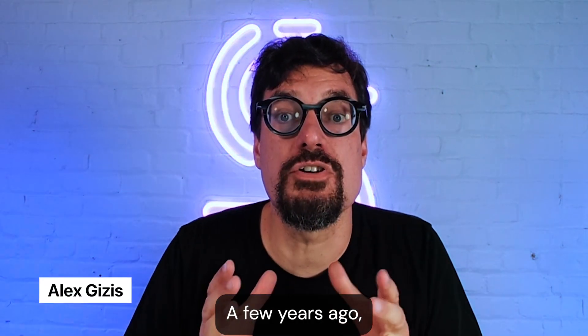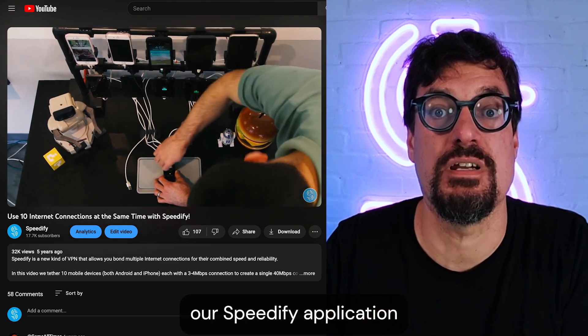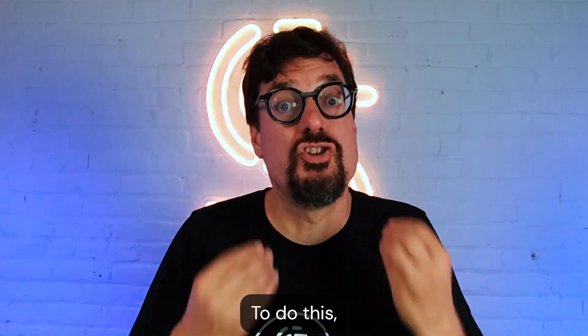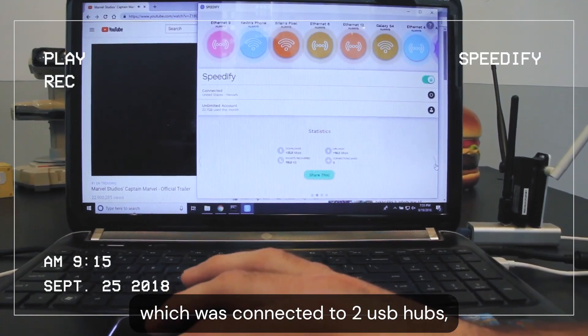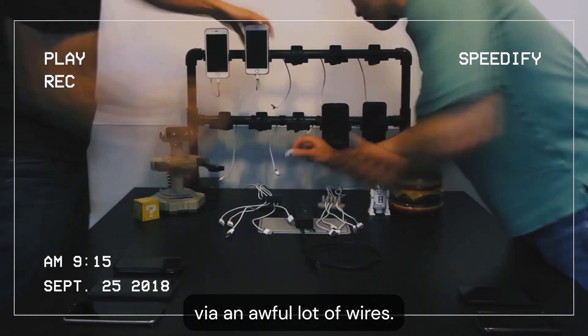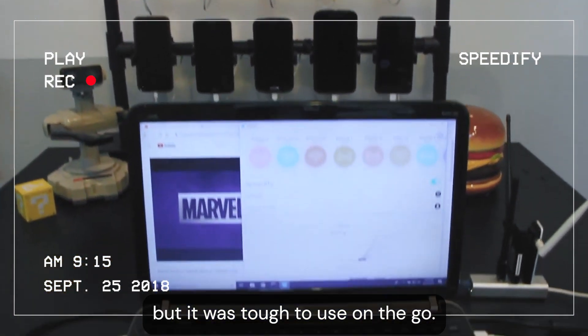Welcome, welcome, welcome. A few years ago, we made a video that showed how you could use our Speedify application to combine 10 internet connections for improved speed and reliability. To do this, we used a Windows laptop running the Speedify app, which was connected to two USB hubs, which was connected to 10 tethered cell phones via an awful lot of wires. It worked great, but it was tough to use on the go.